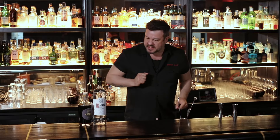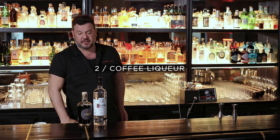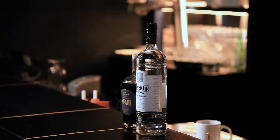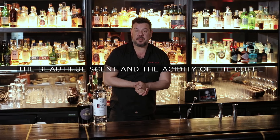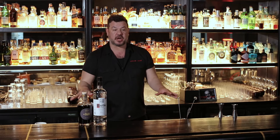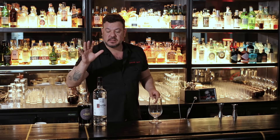What we need for an espresso martini, first of all, is some super quality vodka — something that would give us a good eye-opener. And then some fantastic coffee liqueur. What we're going to use today is this Fair coffee liqueur. Fair is the brand. It's called fair because it uses all that is fair in the world, doesn't harm anybody. The beautiful scent and the acidity of this coffee would just blow your head out of your socks. What we need is a mixing glass, our booze, and a lot of will to wake up.